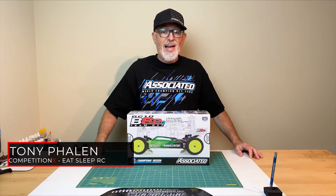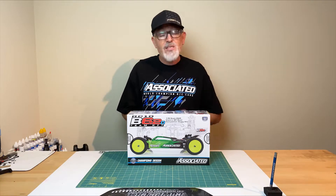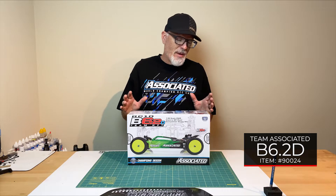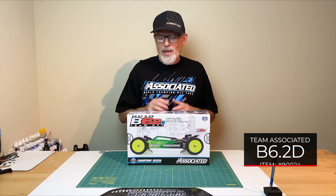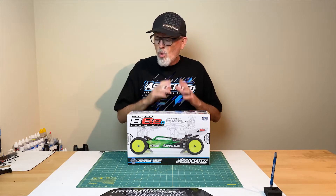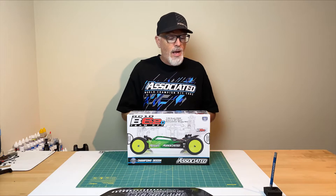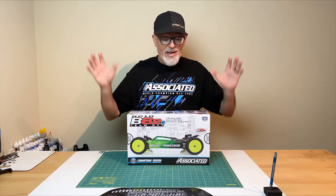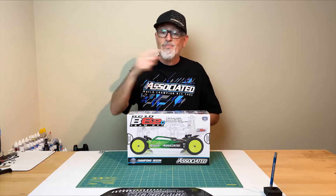Hey everyone, Tony Fanon here with CompetitionX. Today we have on the workbench the .2 version of Team Associated's new B6 Buggy, the B6.2D Team Kit. There was a bit of a delay on shipping but thankfully they're now starting to roll in. We got our hands on one and we are excited about opening up this box and seeing what's inside. We're going to be doing a full online build video of this car.